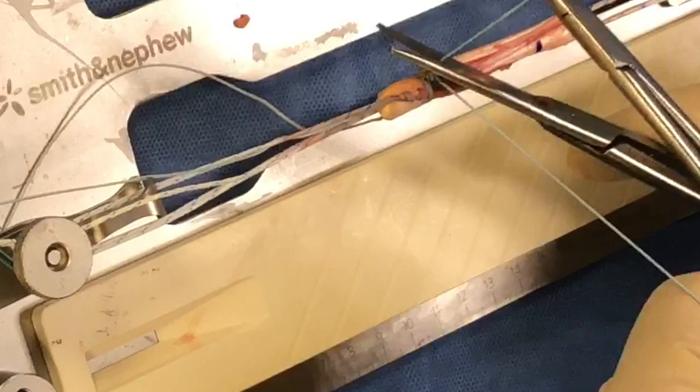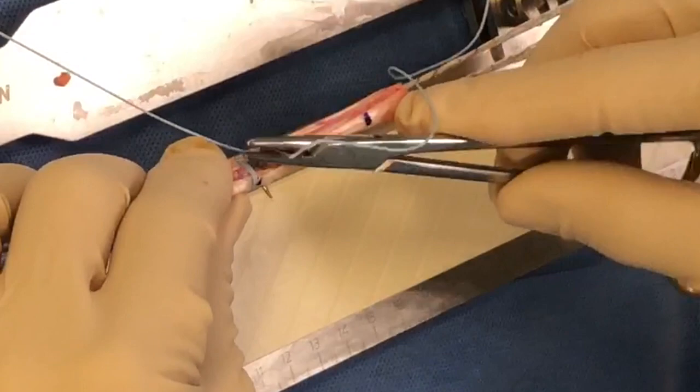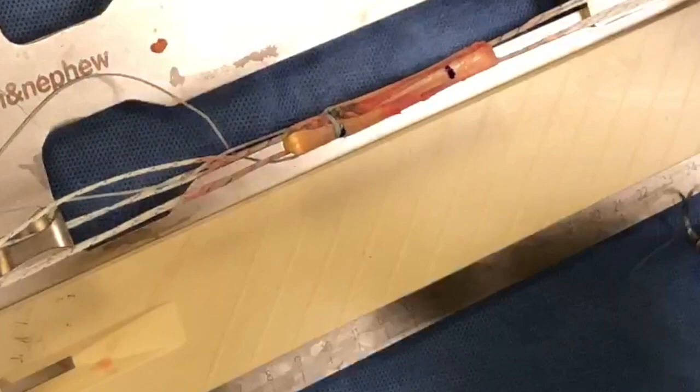To bring the knot through the graft, pass it back down through the gap, through the other side, pull tight — and that brings the knot down into the body of the graft. Then you simply cut that off. You proceed with the other side and do exactly the same procedure on the other end. Here's the graft that's been prepared.